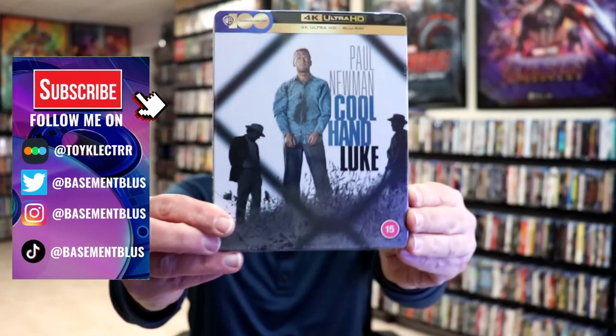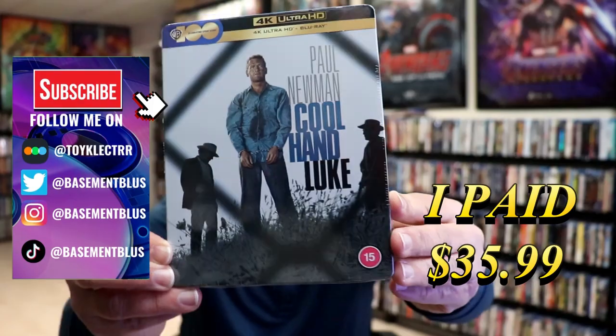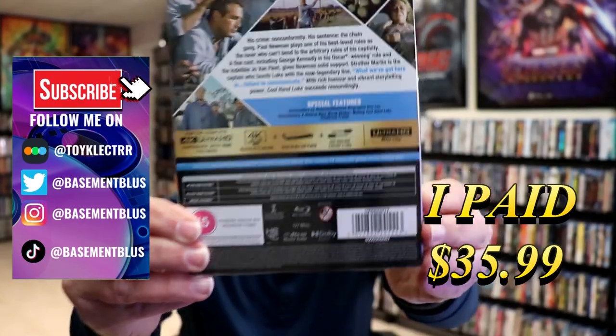So I received my order for Cool Hand Luke. This right here is a 4K Steelbook with a Blu-ray. Here's the front, and here's the back.